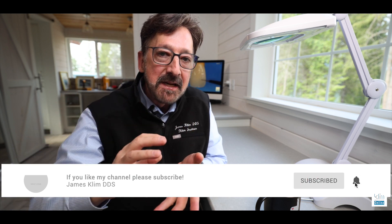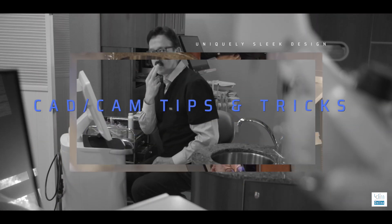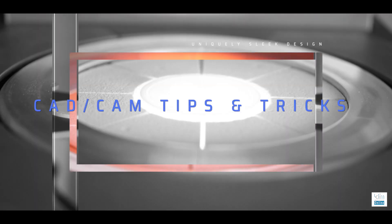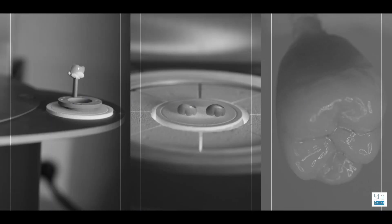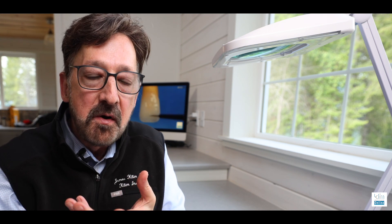I want to do three-minute tips and tricks in our dental theater, our dental studios. There are so many tips that I've gleaned from others through the years, and as they come through my field of vision, I want to pass them on to you folks — things that I use as well.